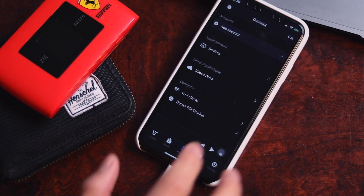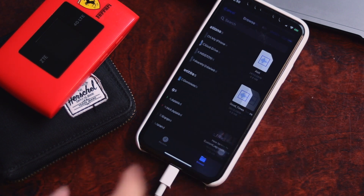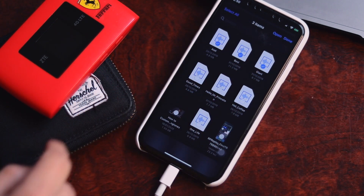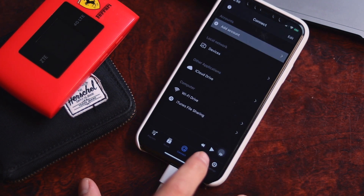You can also transfer some of your music files directly from your thumb drive to your iPhone storage. I use the app called EverMusic Pro, and I believe it is one of the best offline music player apps in the App Store as it has a lot of functionalities.